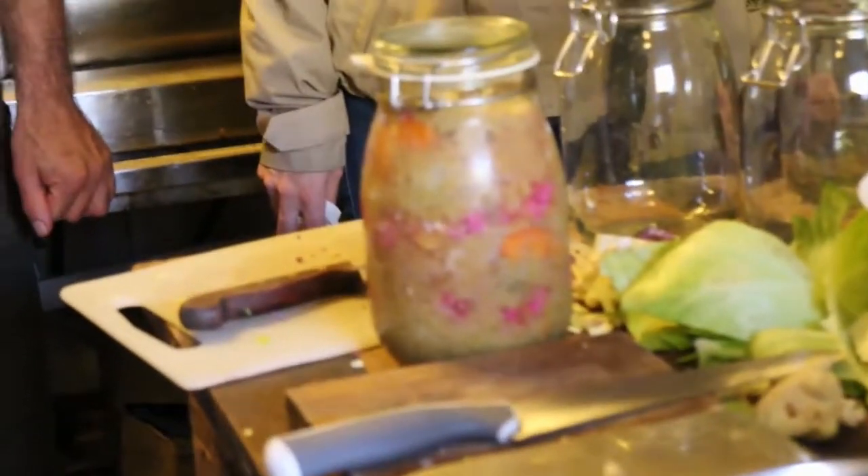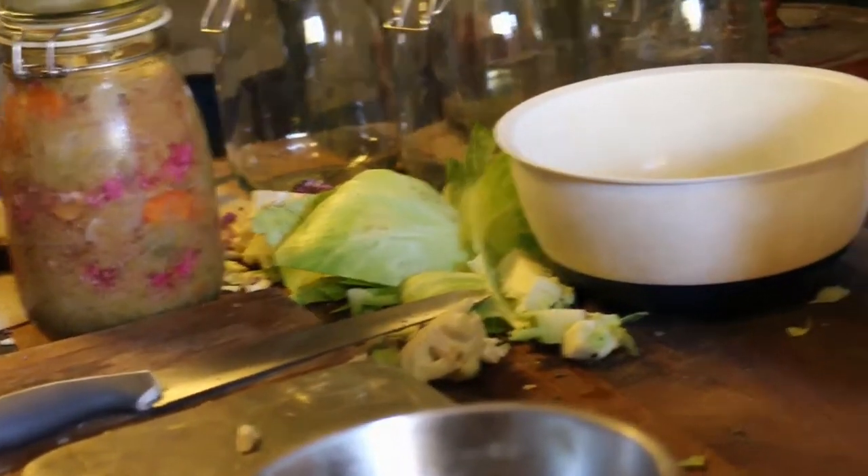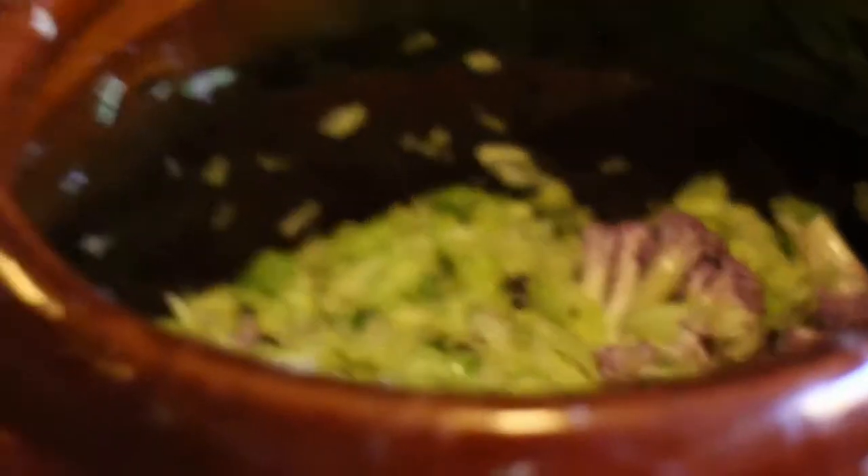You just put them in a jar basically, and then you put some liquid from other lactose-fermented preparations. You could for example take the liquid on the bottom of that, or liquid from last year's batch.